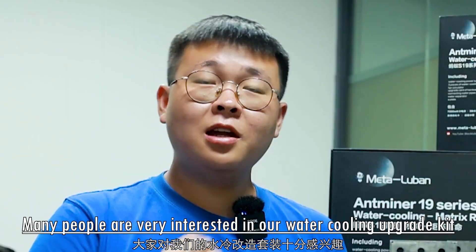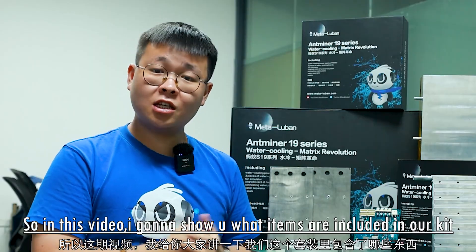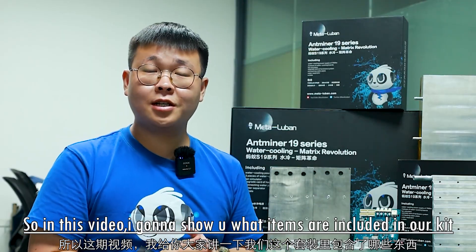Hello everybody, nice to meet you. This is Kevin. Many people are very interested in our water cooling upgrade kit, so in this video I'm gonna show you what items are included in our kit.